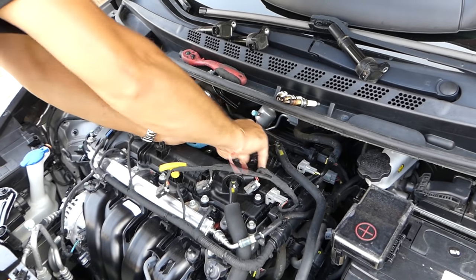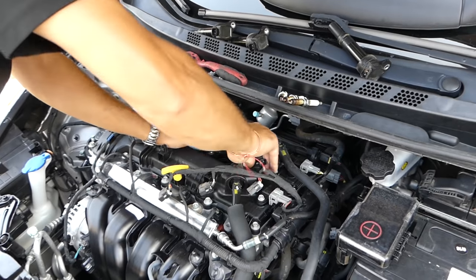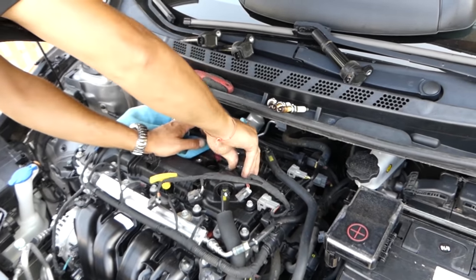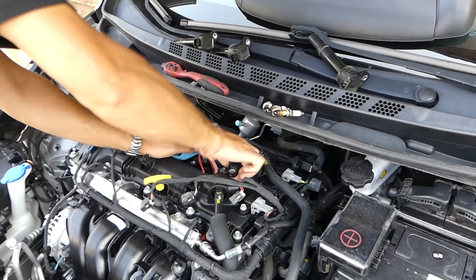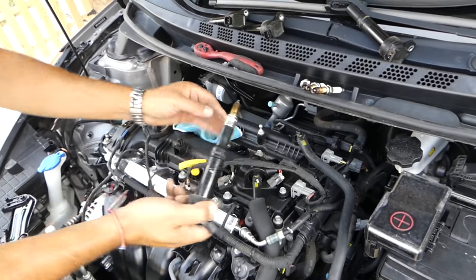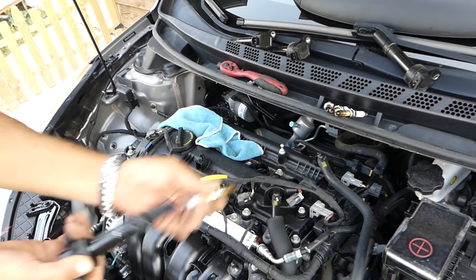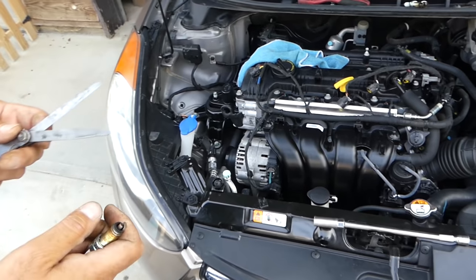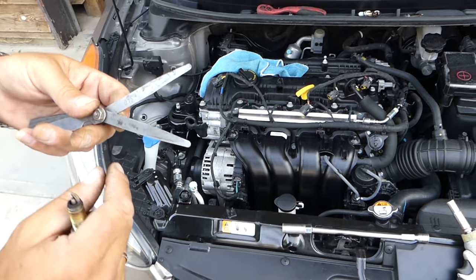The ignition coils and spark plugs are interchangeable from one cylinder to another. The fourth one came out as well. The gap according to the manual for the 1.8 engine should be 1.1 millimeters or 0.044 inches.